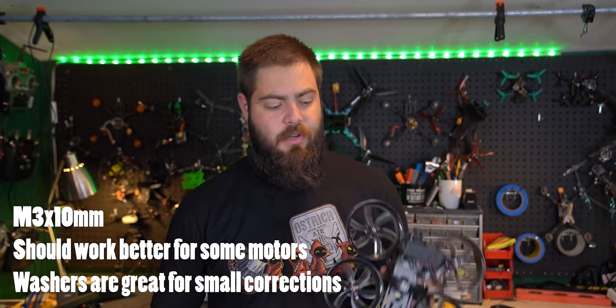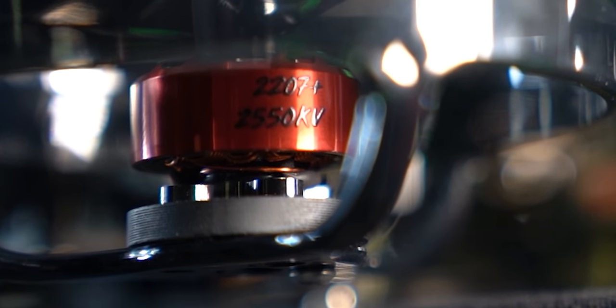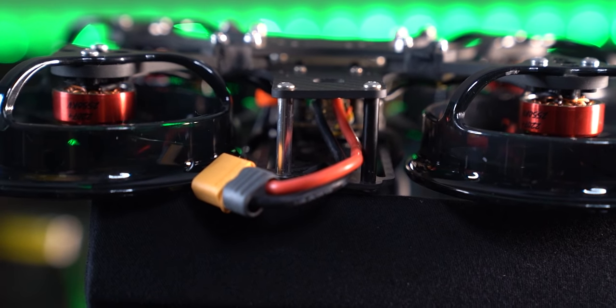If you do get longer screws, make sure they're not touching the windings inside the stator of the motor. As a lazy builder, I don't really like super slammed builds. The default standoffs that come with the Terraplane are 20 millimeters — I've put 25 millimeter in there just to make my life a little bit easier. That's just a personal preference, not a criticism of the frame, and everything works perfectly despite using the wrong stuff.